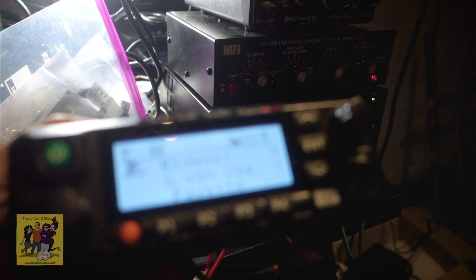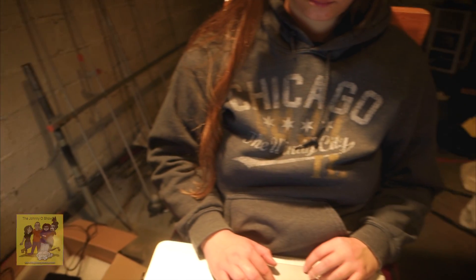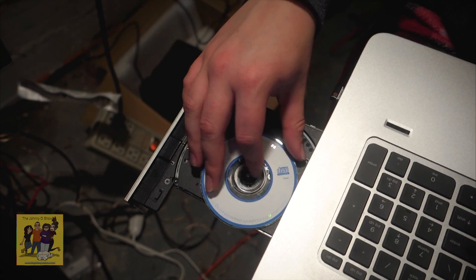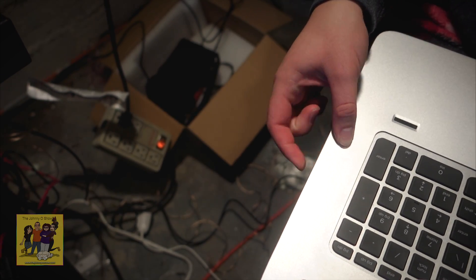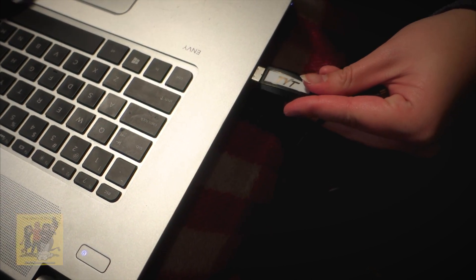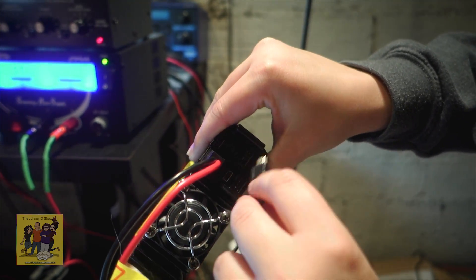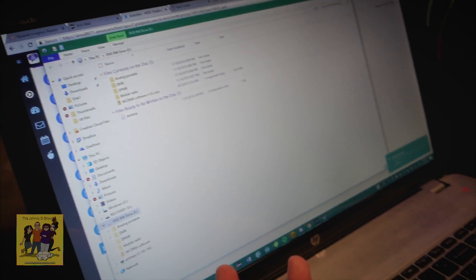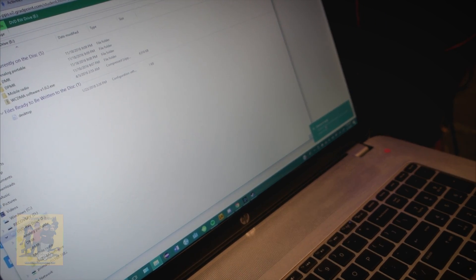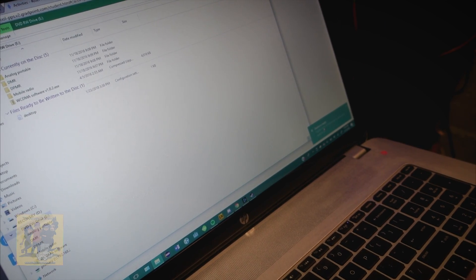We're going to go ahead now and connect this radio up to Britton's laptop. She's all ready to go and we're going to get that set up for her call sign. We got a little indicator down below — it said device is ready as soon as we popped it in. Go ahead and click on that and see what it says.